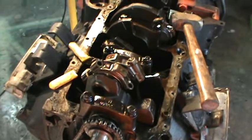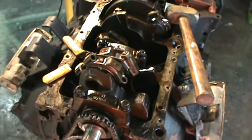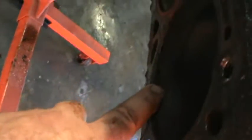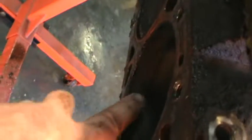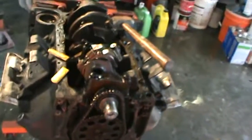I'm going to take these pistons out and look at the bearings and see if they're into the Babbitt, and look at the crank. Keeping my fingers crossed - there is no ridge on these cylinders at all, and it's looking good so far. I am optimistic.